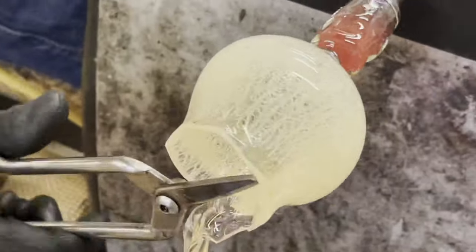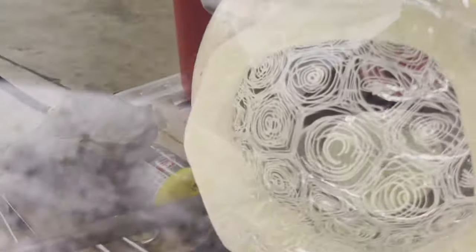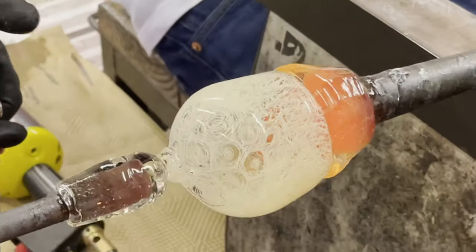Using a pair of NRD shears we can trim away the excess. Up to this point we've been focused on the pattern, but we can now add it to a blow pipe and create the fruit bowl.